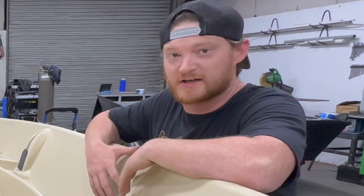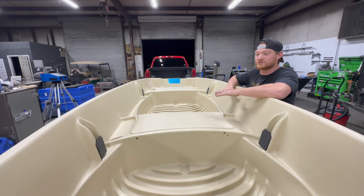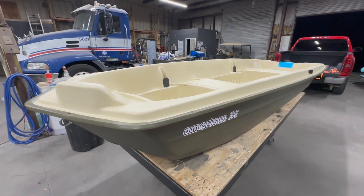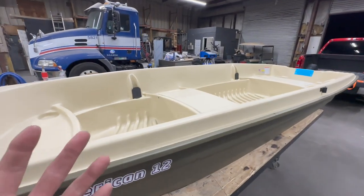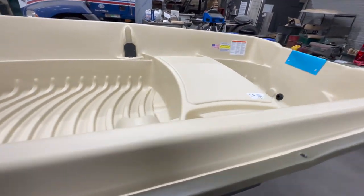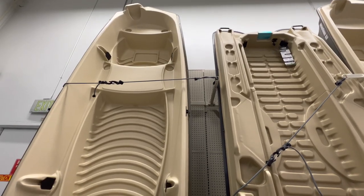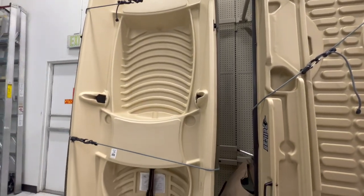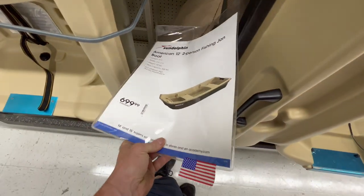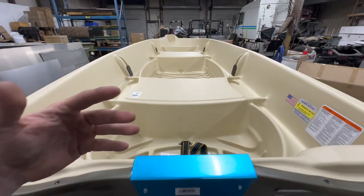First thought: what the heck did I just get myself into? My second thought: I think we can do something really cool with this boat. I'm genuinely excited about this, and I don't know if it's because I got a pretty good deal. The sticker is for $749.99, but I found an old ad tucked behind the boat with a sale price of $699.99, and we were able to get this boat for $699.99.